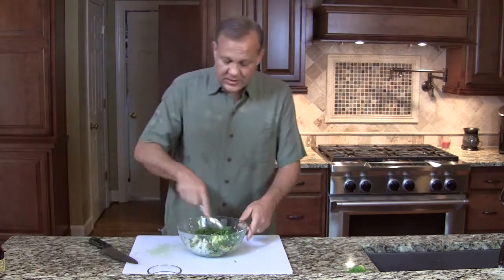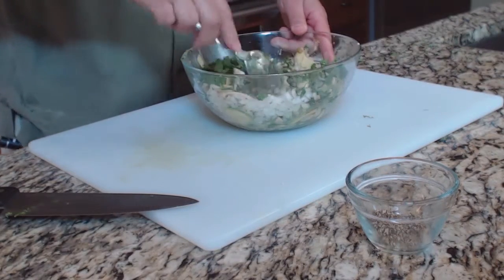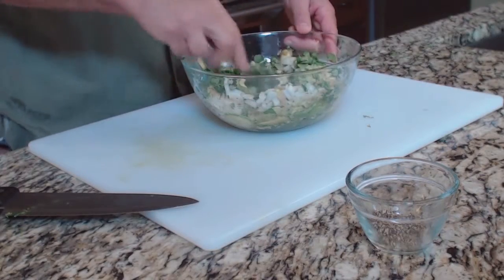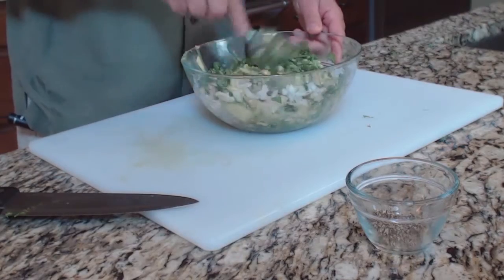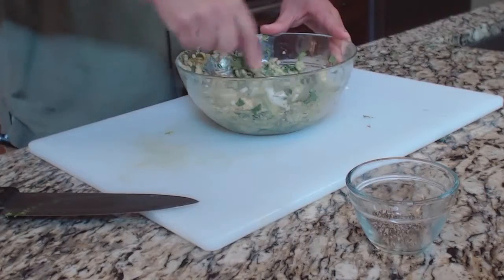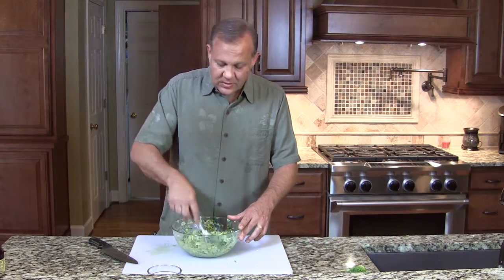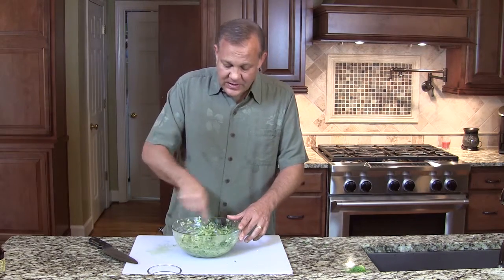Now we're going to mash this up. A lot of guacamoles are smooth and creamy and I think that's part of the texture that turns people off. I think the reason people like this is it's a little more chunky — it has a little more texture to it. You get some crunch from the onions and a lot of flavor from the cilantro. If you like bigger chunks, leave them bigger. Some people like to add some crushed or chopped tomatoes in here, or even a little salsa. This is your recipe — take it and make it your own.